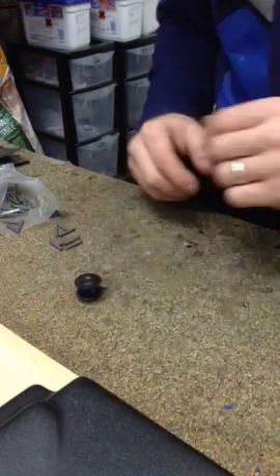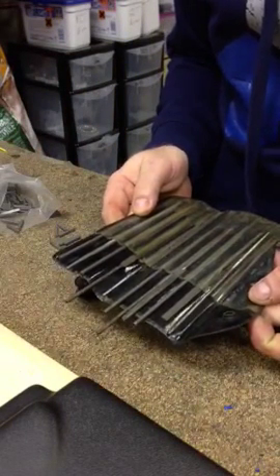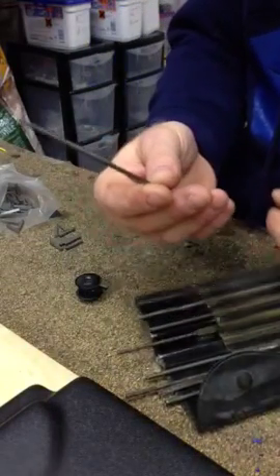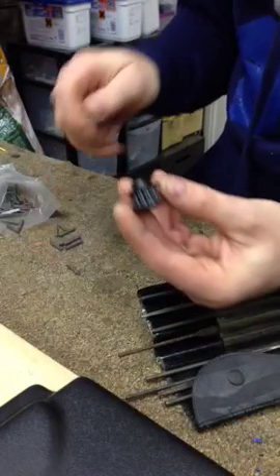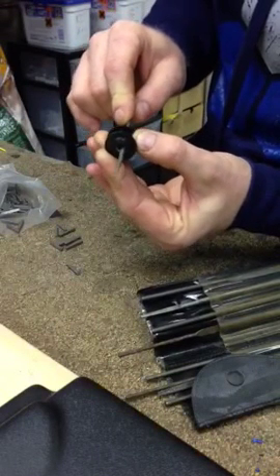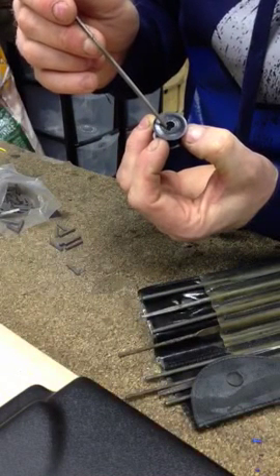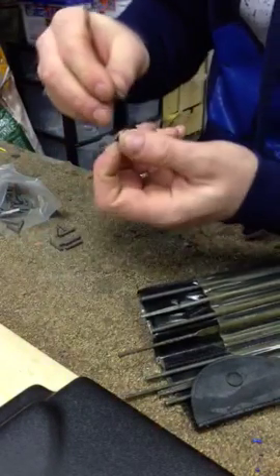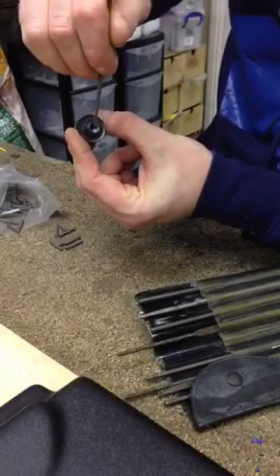Now if it doesn't fit, the only thing I can really suggest is to buy a set of needle files — you can buy these on eBay for £3 a full set. Just take a needle file, the square one. If it doesn't fit, just get your needle file and take the edges off — not a lot, you're just filing it very slightly. Take the edge off there. Sometimes what you get are called burrs, where they machine it and it burrs over. Just do that until it does fit, nice and snugly — like that, and it slides straight in. As you can see, that fits nicely.